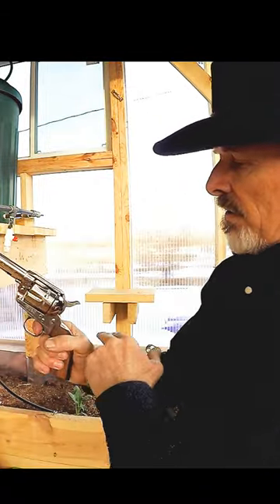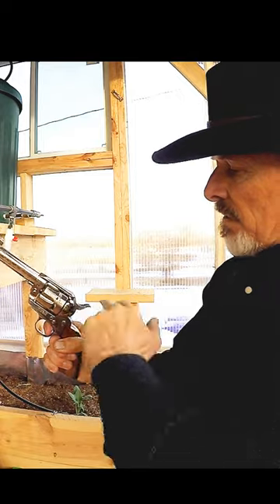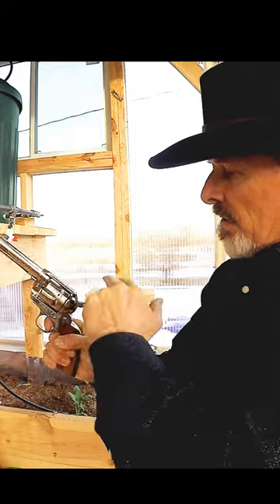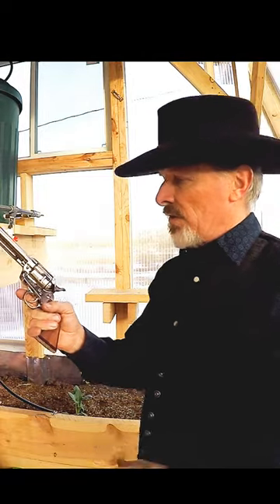I'm going to fan it hard six times. It comes up again. Again. So this is passing the initial test, I guess you could call it.